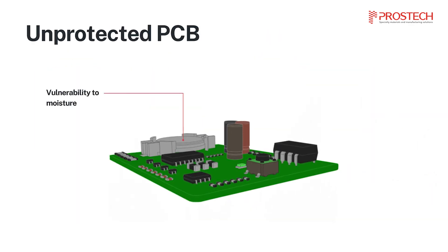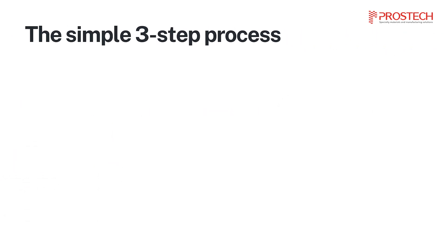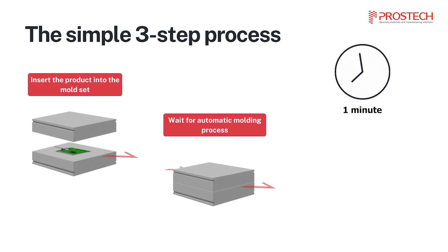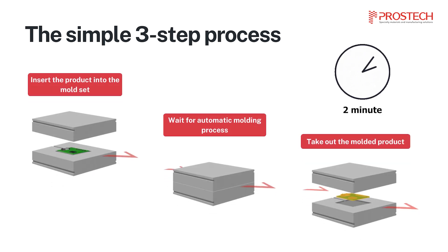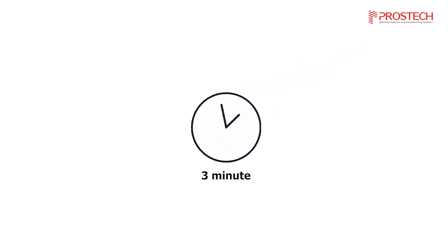Without protection, PCBs are susceptible to moisture, contamination, and mechanical stress. LPM addresses these challenges through a simple three-step process: insert the product into the mold set, wait for the automatic molding process, and take out the molded product. The entire automated process is completed in just three minutes.